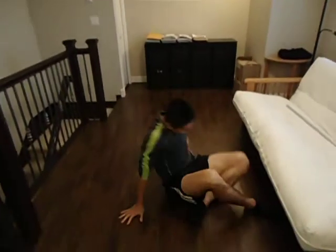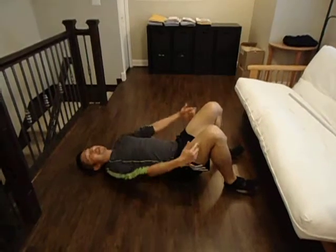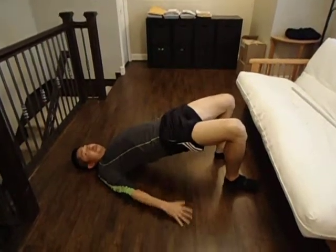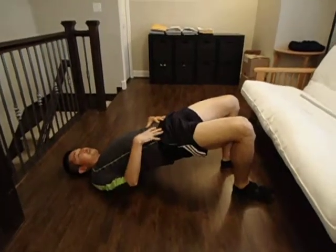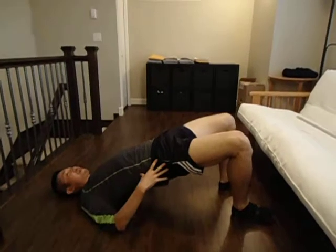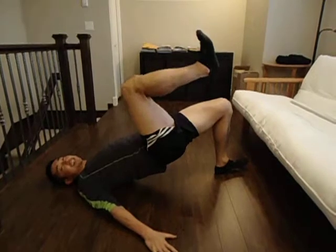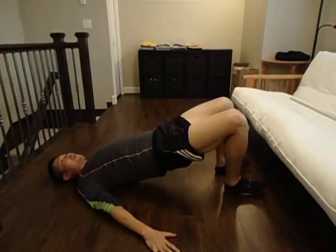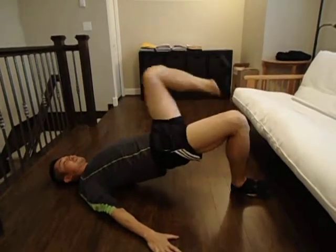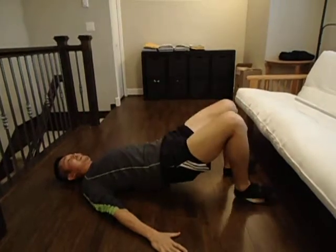The third exercise is a bridge. Come down on the floor, lie down, make sure your knees are at 90 degrees, and push up the hips. Hips are up — make sure everything is straight. Keep everything stabilized, knees up and coming down. Alternate the legs, hips stay in position. This is a bridge.